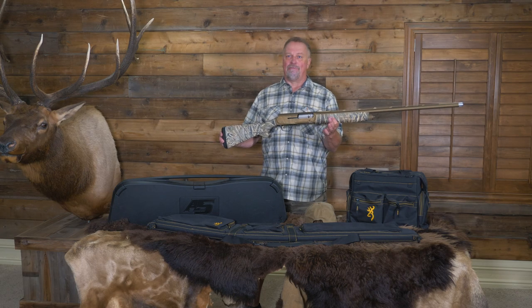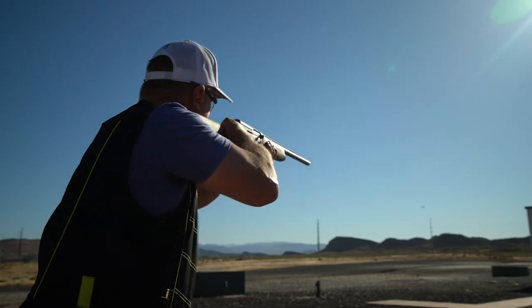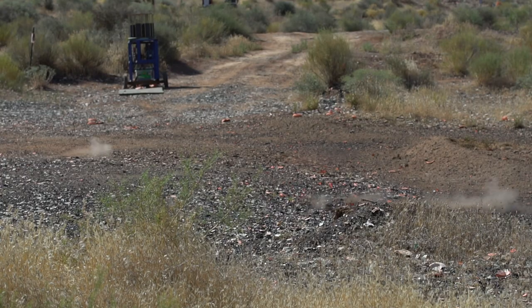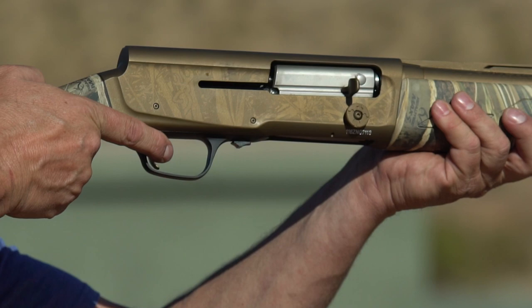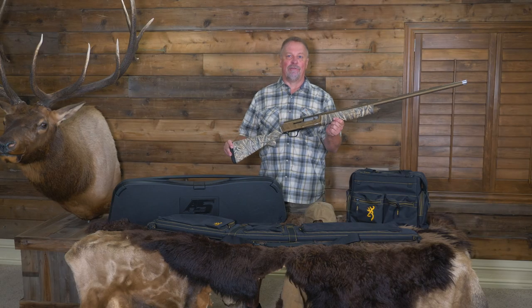I've had the pleasure of shooting my Browning Wicked Wings A5 for over the past year. I've shot it at waterfowl, upland birds, and busted thousands of clays, and I'll guarantee you — you're gonna have to pry it out of my cold dead hands before you ever get my A5. Truly one of the best shotguns I've ever fired.